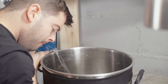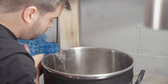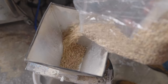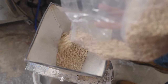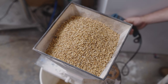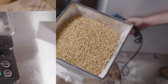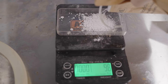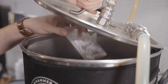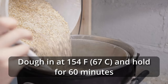I started out by adding eight gallons of spring water to my 10-gallon 240-volt Clawhammer Supply electric brewing system. As it was heating up I milled out all the grain, separately milling the oats because they have a much smaller kernel and require a narrower mill gap or double milling to actually crush those kernels.